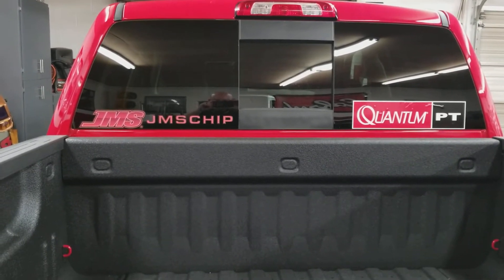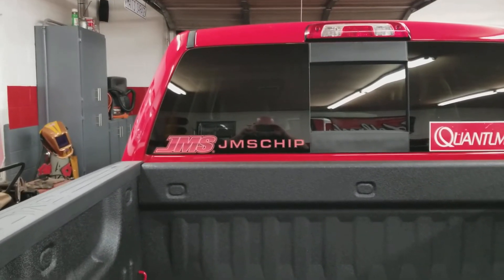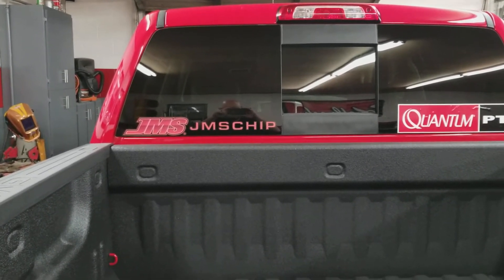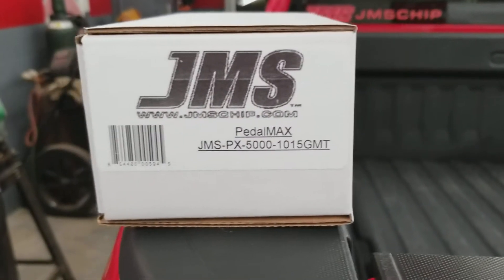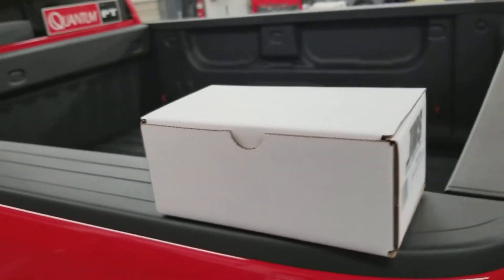Hey YouTube, Team Melting Fishing here. I've got another product review for you from a company called JMS Chip. If you're not familiar with them, check them out at jmschip.com. The particular product I'm going to be reviewing is called Pedal Max, and this is the box that Pedal Max comes in - a little box, but it packs a real punch.